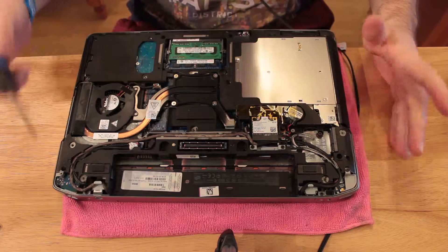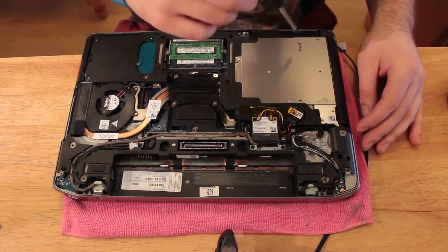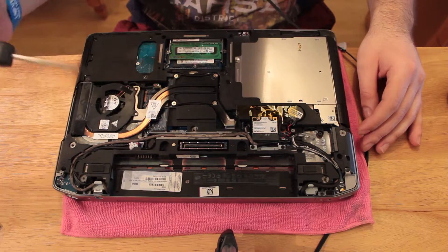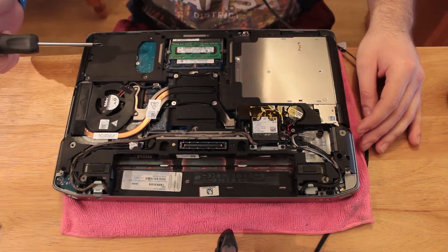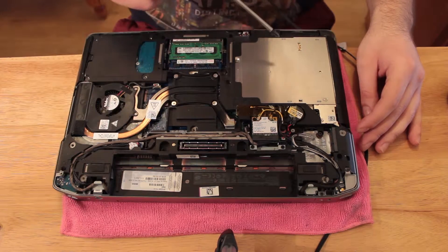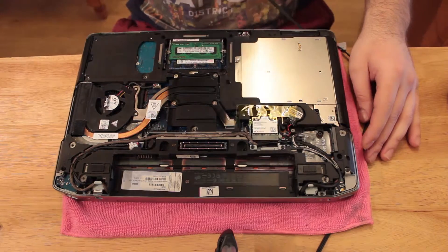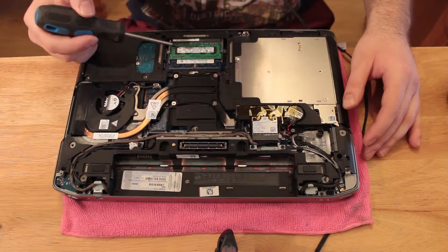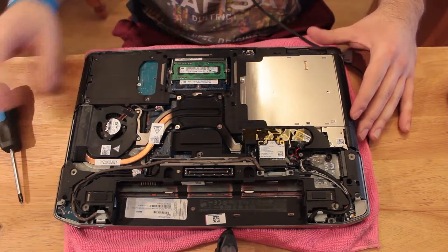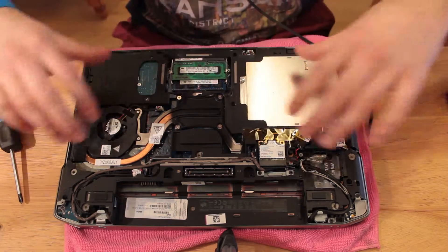It's fairly simple — you just want to find the RAM sockets. So we got the hard drive, battery holder, CPU fan, and that's the DVD reader and writer. That's the heatsink, and what's left is the RAM sockets which are over here. As you can see, I got two RAM modules because I have installed another RAM module before.